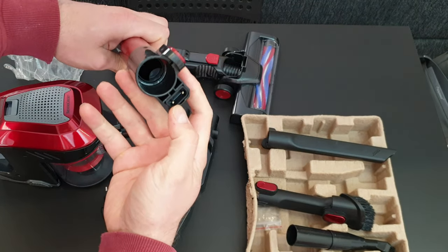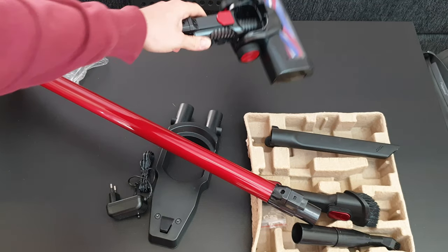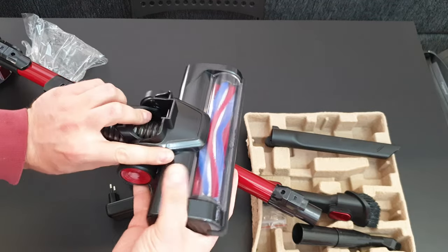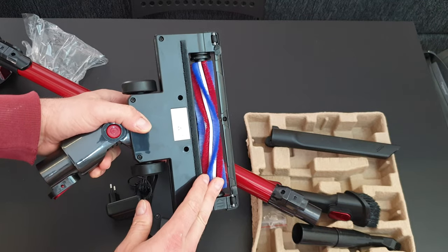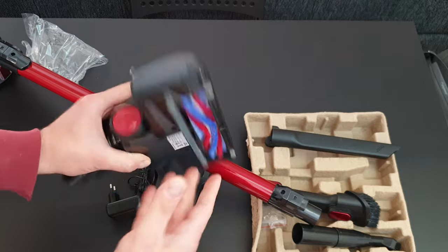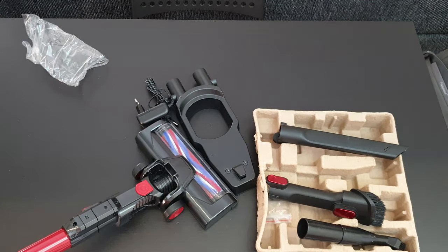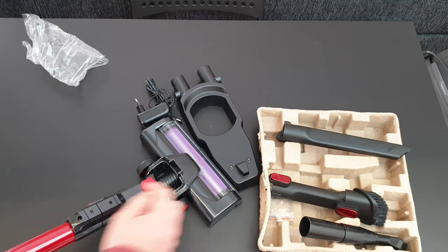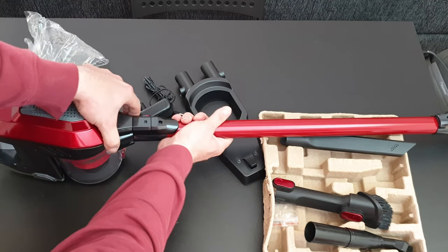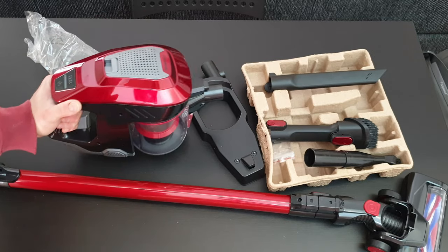Inside the suction pipe you can see two metal contact blades. We connect it to the unit and then use the floor head, which has a joint, rollers for flooring, and an inspection window. Inside is a rotating brush and two additional wheels. The two metal contact blades connect here, and when in use, they supply power to the rotating brush. You can also detach the suction pipe and use the unit handheld with various accessories.